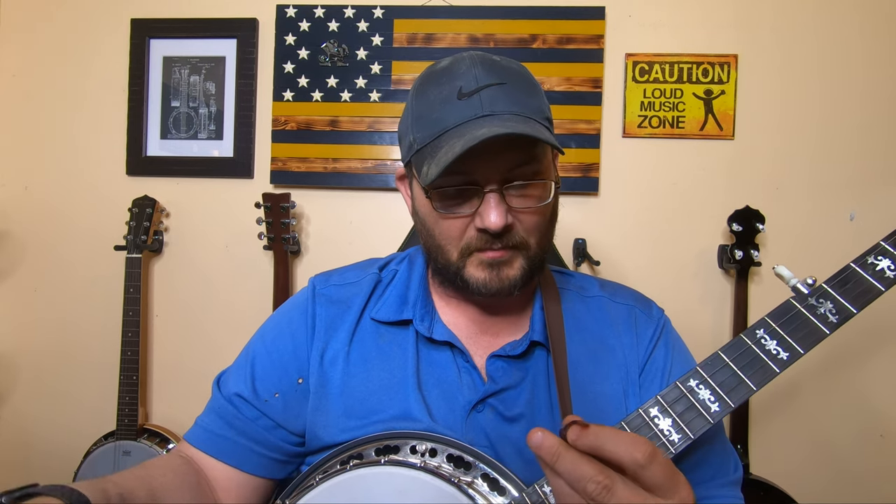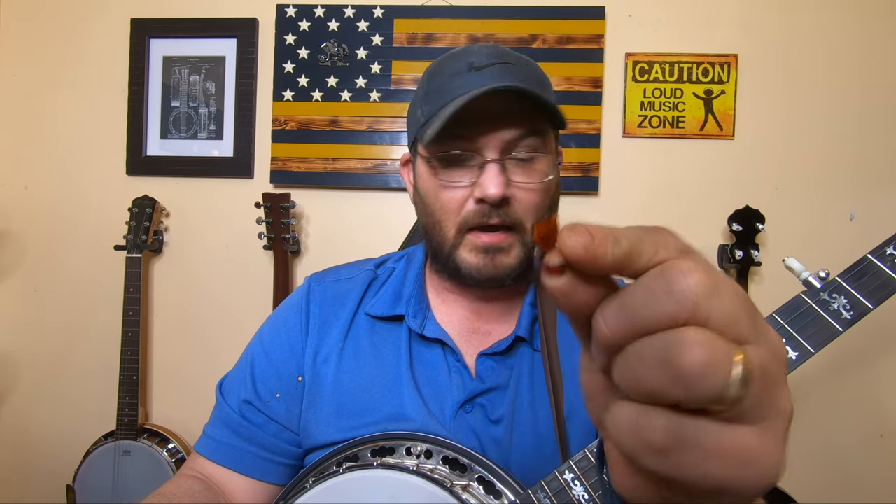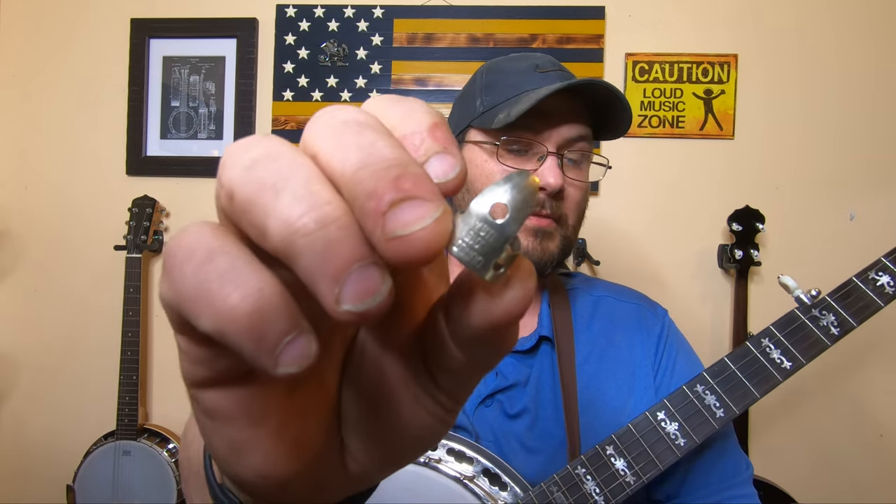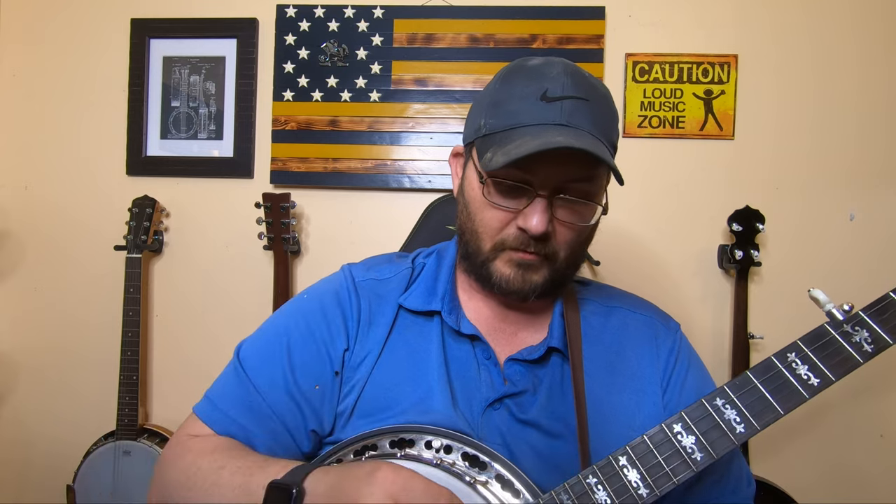Now for finger picks on the banjo — I've gone through several. I've used the Planet Waves plastic finger picks, which were fine, no real problem with them. The only issue I had — and this isn't a problem for everybody — is with these spoon-style finger picks. I always hit the strings weird with my finger for some reason, no matter how I adjusted my hand.